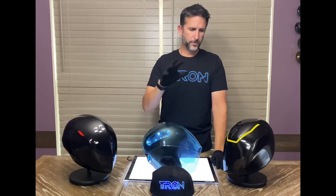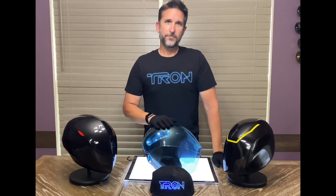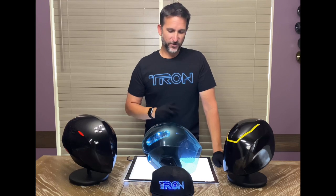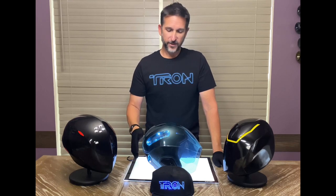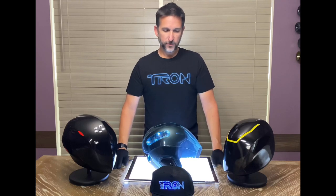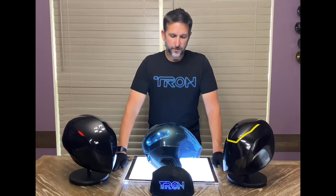Please, if you're a Tron Legacy fan, a Tron fan, or a motorcycle fan, go and grab one of these. It's just a really cool piece to have in a collection. Hopefully we'll get more of them — we won't have an end of line for these helmets.